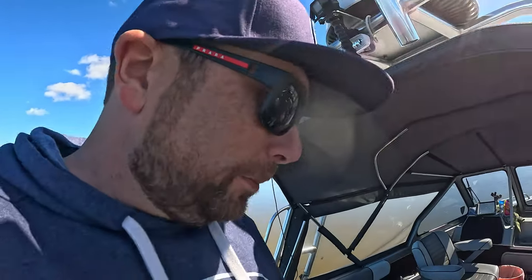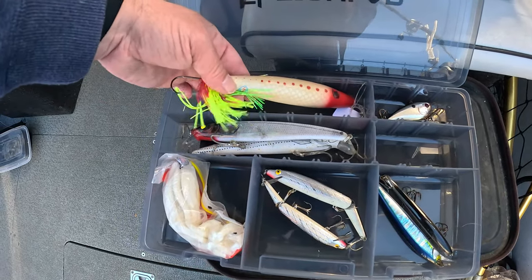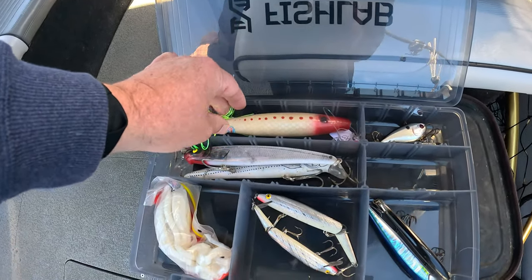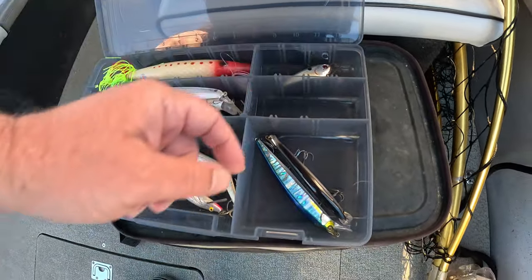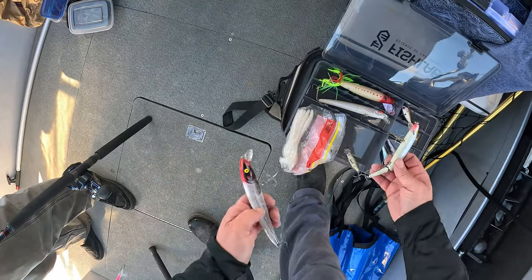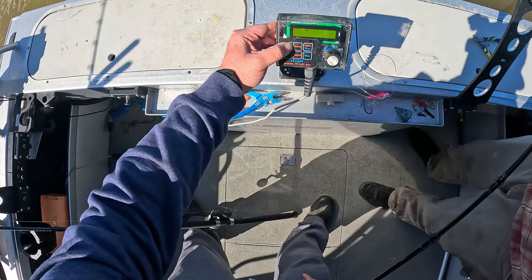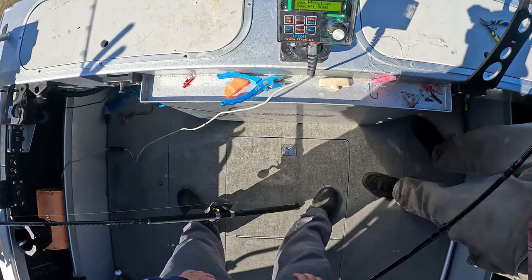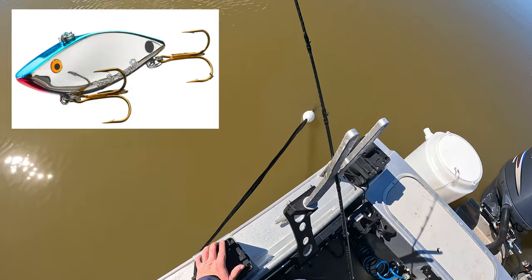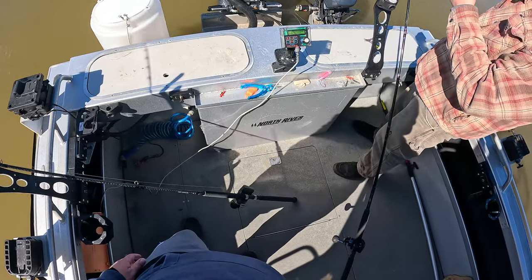What would you use in there? Just got this — a JJ Bomber with the tail on it, and a rattle trap. I'd use this or this one with the worm on it. We fired the kicker motor up, reeled in the lines, got a rattle trap on, and we're at slack tide right now. We're going to troll around and see if we can get a striper to bite.